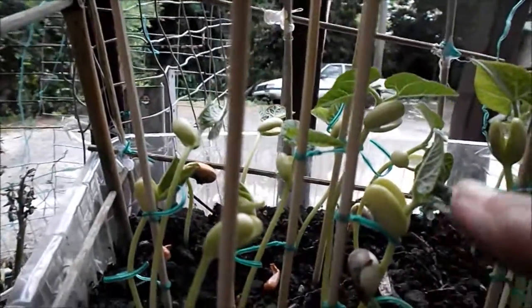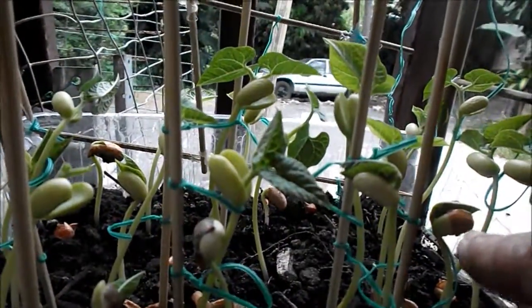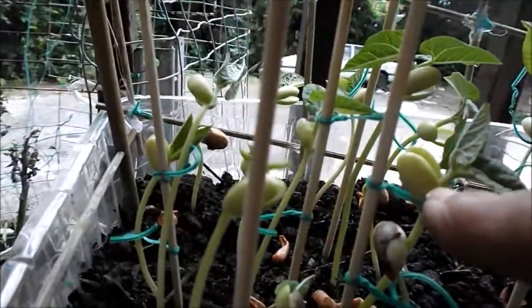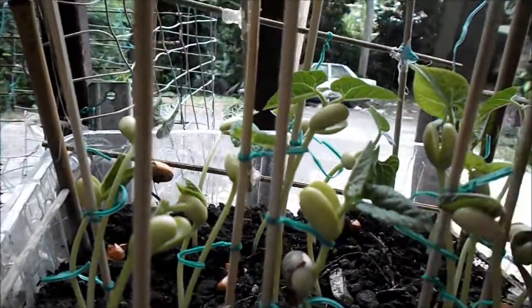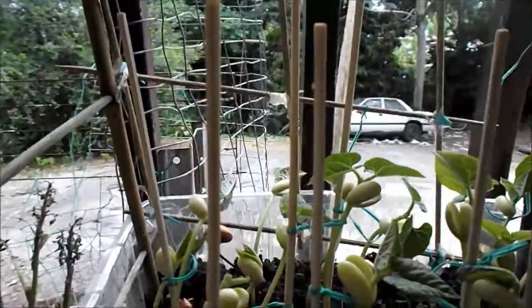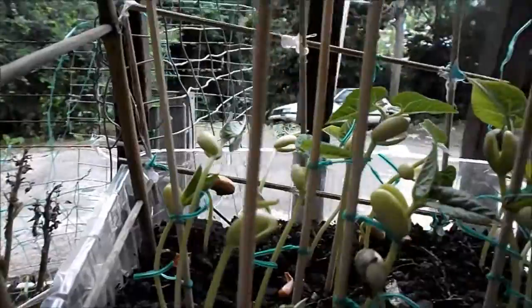This is the bean — it turns green and becomes a leaf. After that, this part breaks off — the shell falls off — and then you just have this beautiful plant right here that's gonna grow up there and give some beans. I got plenty over here.